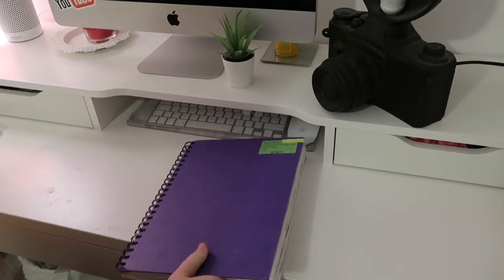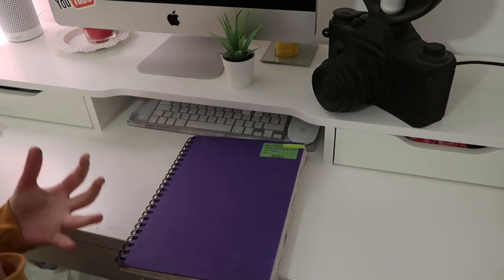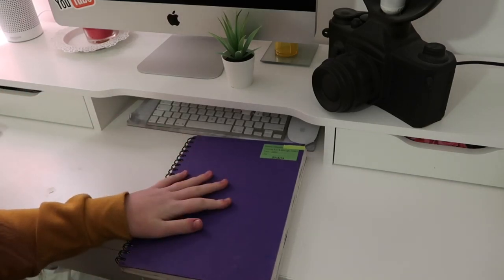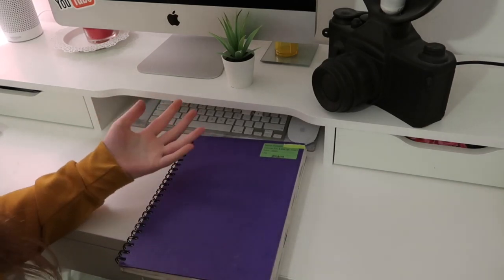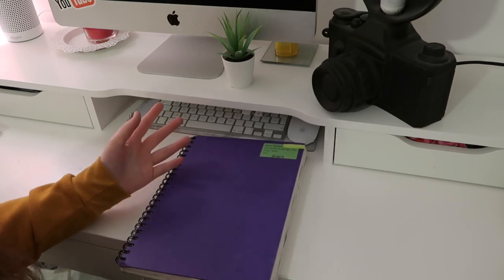I really hope you guys enjoyed looking through my sketchbook. Maybe it gave you an insight into what you might be doing if you're doing Level One Art and Design. If you enjoyed it, give it a thumbs up, comment below your favorite part — was it art or photography? I'll see you in my next video, bye!